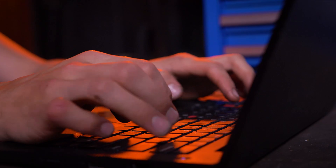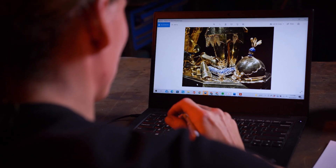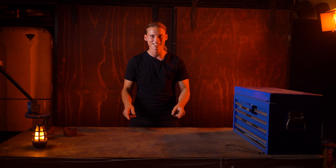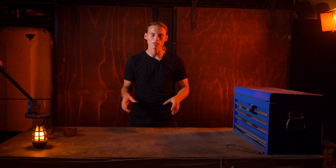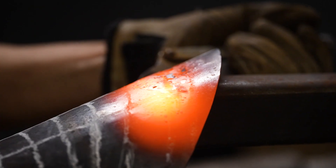We're back in the workshop. In the last video you saw us assemble an arsenal of original artifacts and artworks to help inform the design of our gauntlets in the 15th century Italian infantry harness we're trying to build. In this episode we're going to delve into the magic of the process and unpack how we take those two-dimensional images and reproduce them in real life in steel as a three-dimensional object.